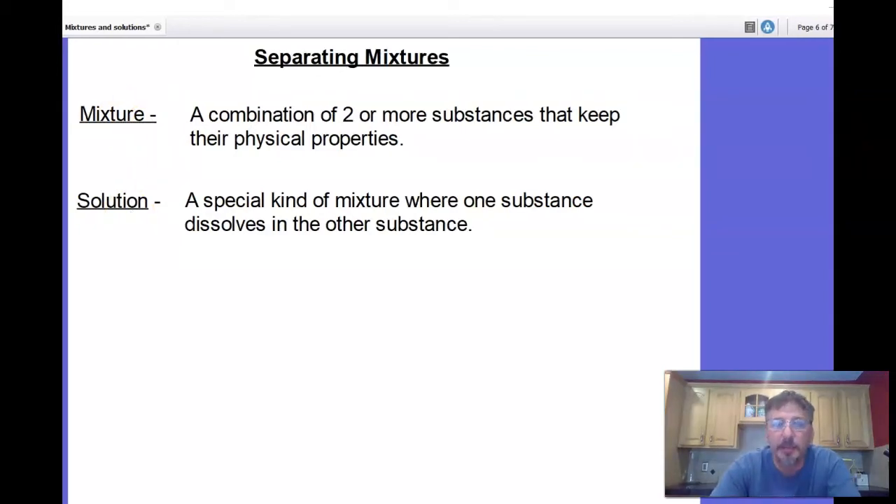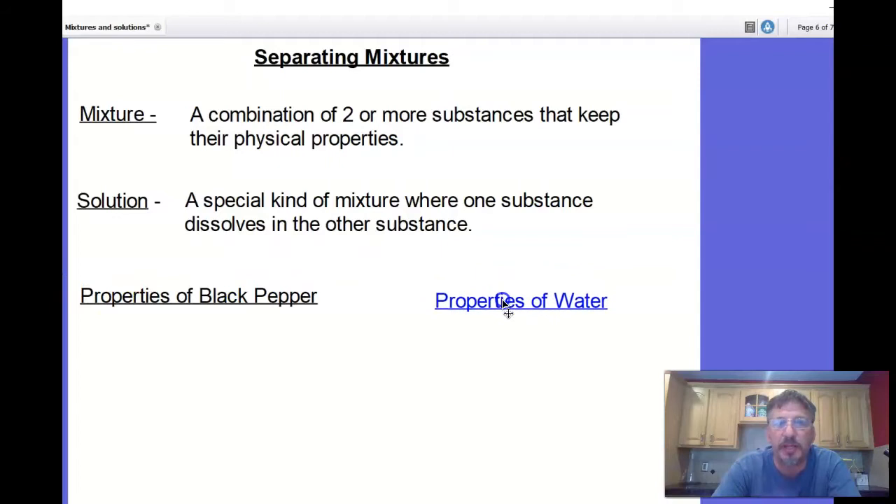In a moment, we're going to combine the black pepper and water and separate them. But before we do, we're going to describe the physical properties of each. Skip a line after 'solution' and write 'Black Pepper and Water,' then make a bulleted list of the properties of each. Pause the video and make sure you have all these notes.